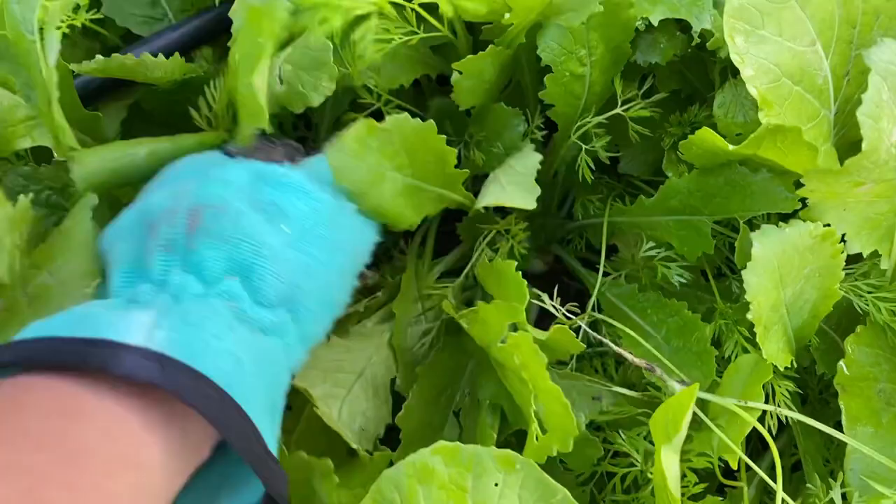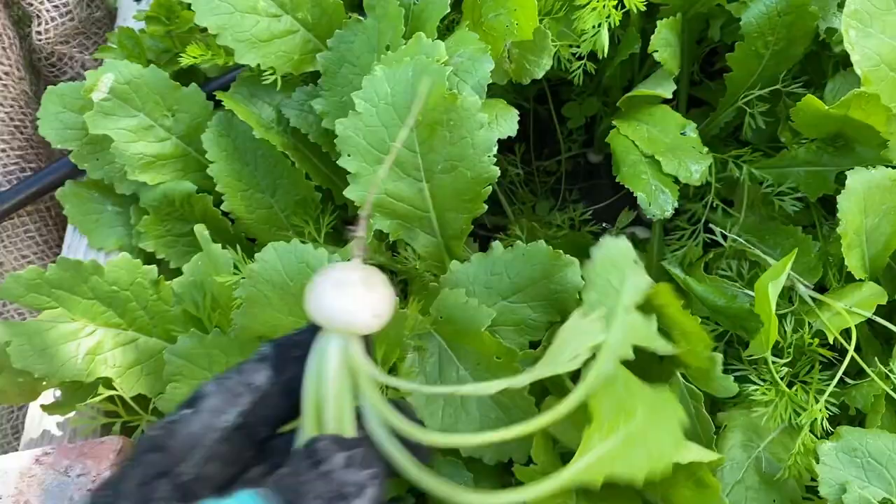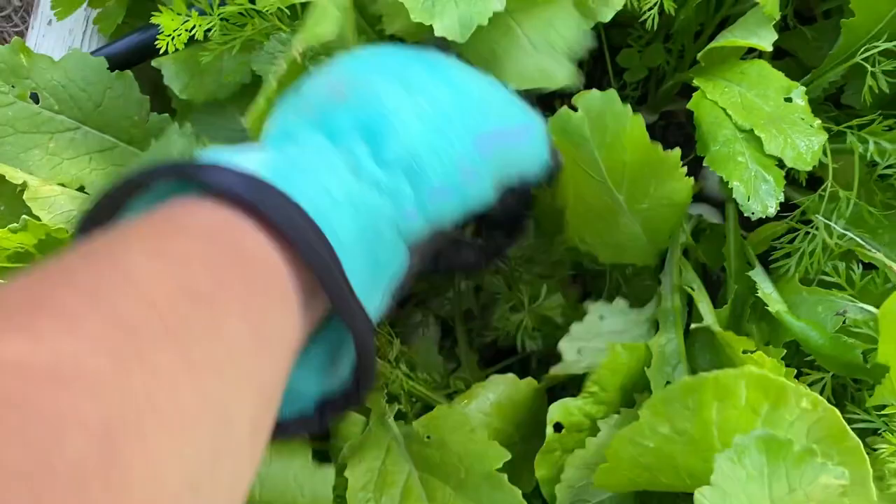When you plant these, the seeds are actually kind of a pod, so they grow together like this, and you have to thin some of them out. But they are looking really good for this week.